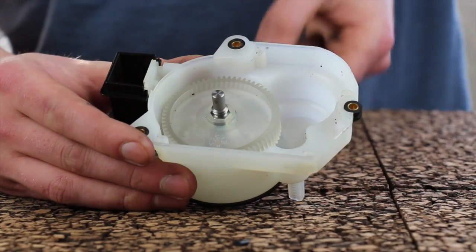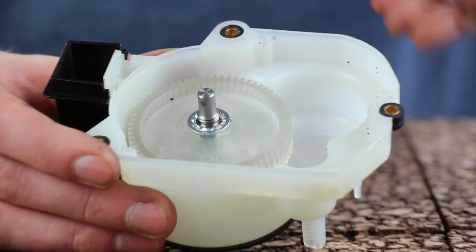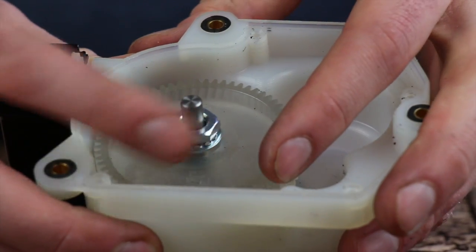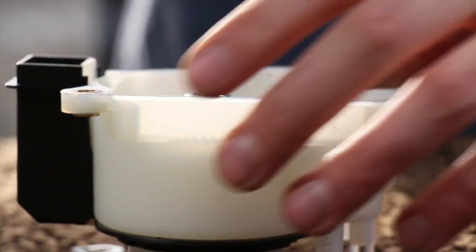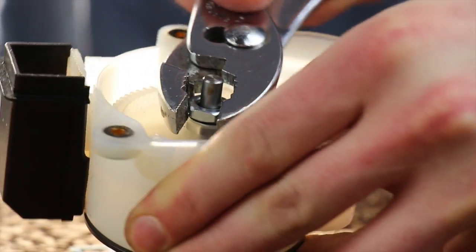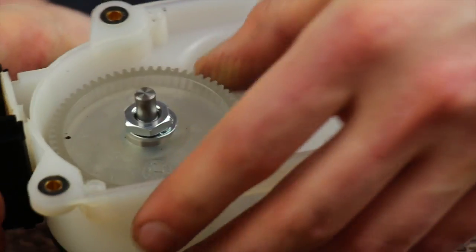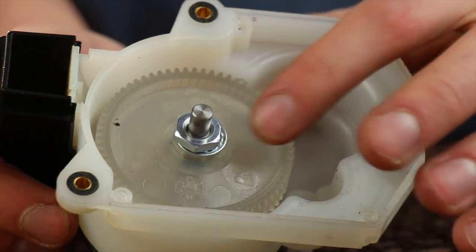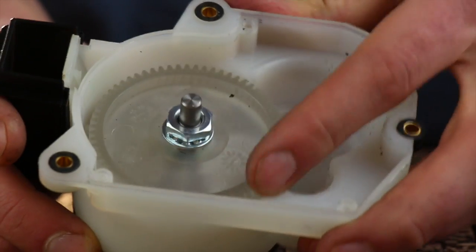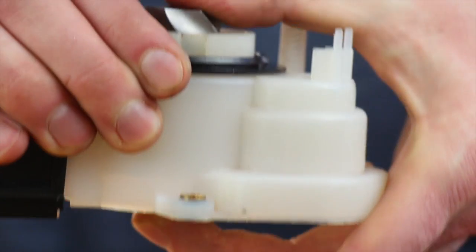Push the gear on all the way. Get the lock washer and place it on, then get the 13mm nut — it's a regular right-hand thread, so tighten clockwise. Get it finger tight, then hold the gear steady with your thumb and tighten maybe 90 degrees more. The lock washer does a good job so it just needs to be snug. Once tightened, confirm the gear still spins freely with no clicking noise and no vertical slop in the assembly.